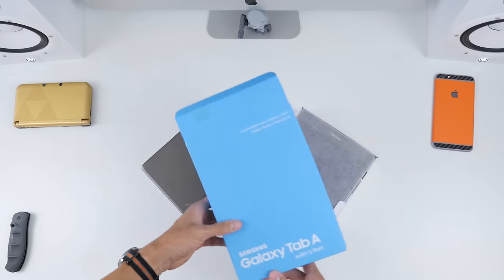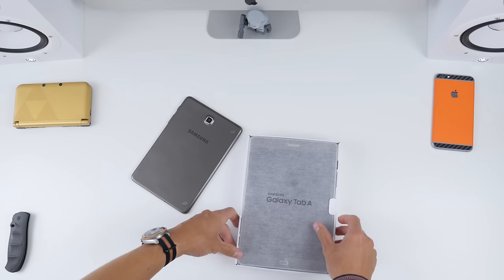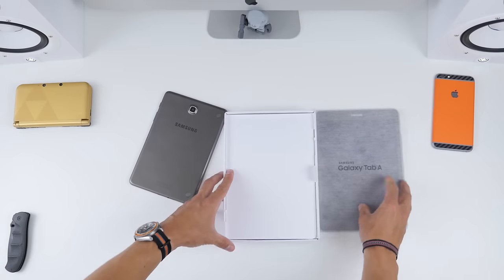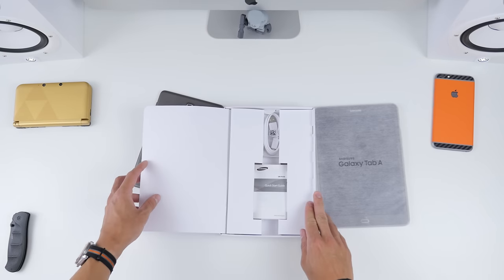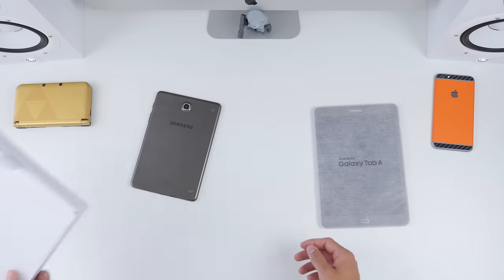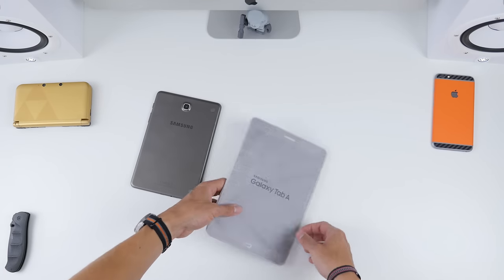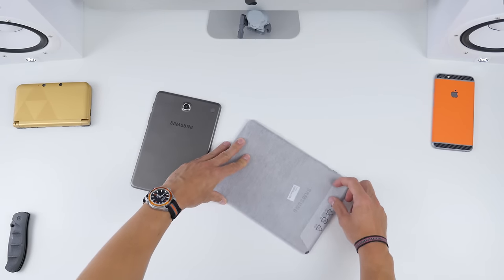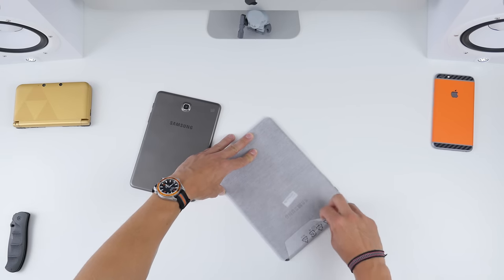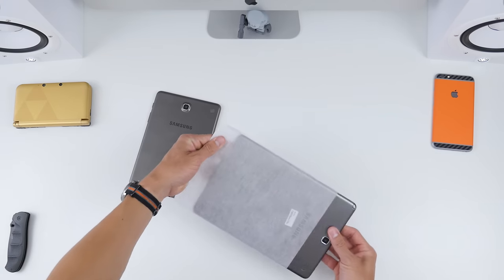Now onto the second tablet, the 9.7-inch model. The unboxing experience is just as basic — hashtag basic unboxing status — wrapped in that spider-like plastic material. Inside both of these models we just have the charging brick and the USB cable, micro USB to charge, as well as the user manuals and all the warranty info.